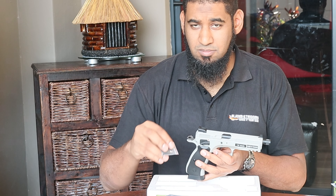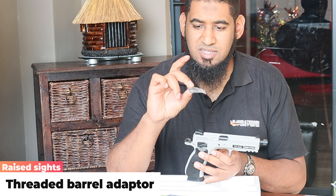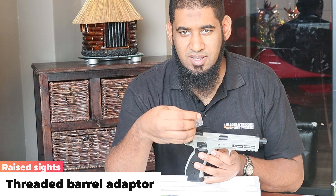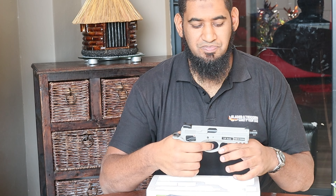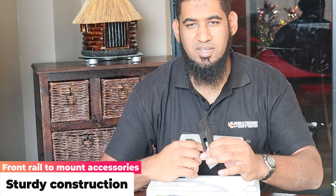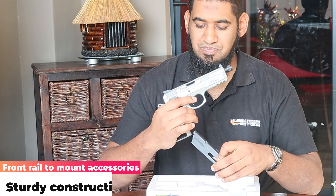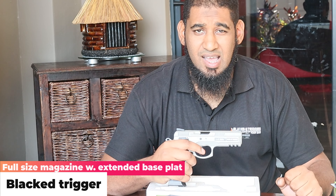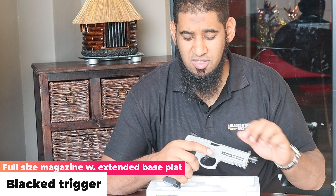Going back to the sight, you get a replacement sight — a lower profile sight as well as a fiber optic front sight to replace the standard ones. You also get a threaded tip on the front end, and likewise it comes with a CO2 magazine. Overall quite a nice feel. It's rated at around one joule, and we're going to be taking a look at the velocity on that specific one.